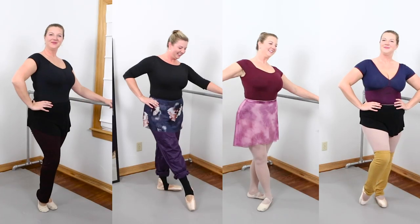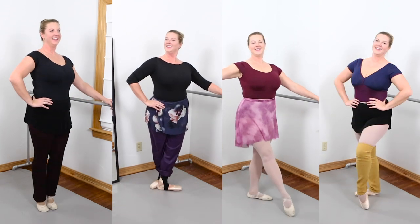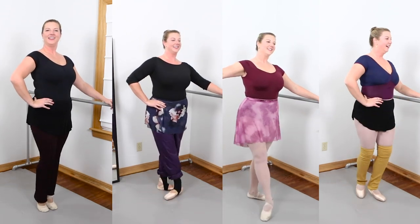Love this look. Let me know in the comments what your favorite look is, and also let me know what your favorite fall/winter dancewear is. See you later guys, bye!